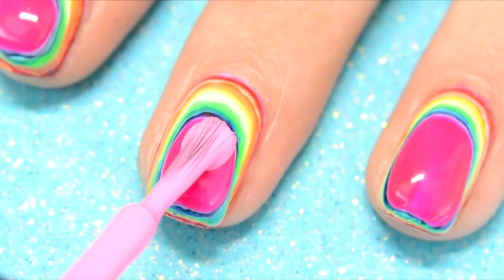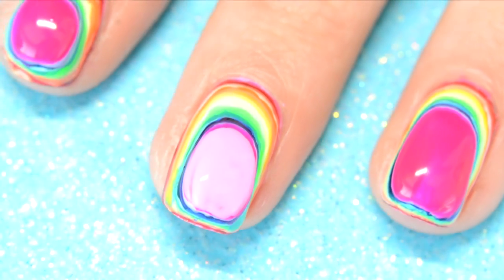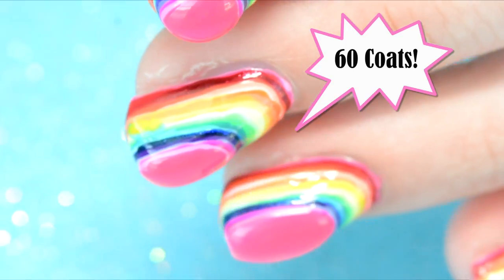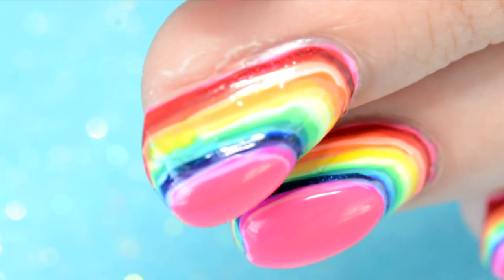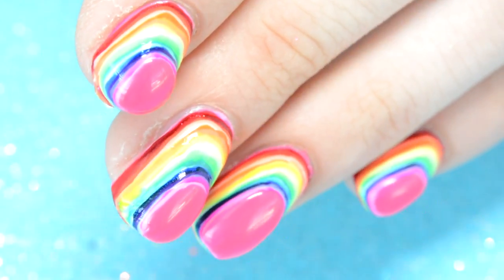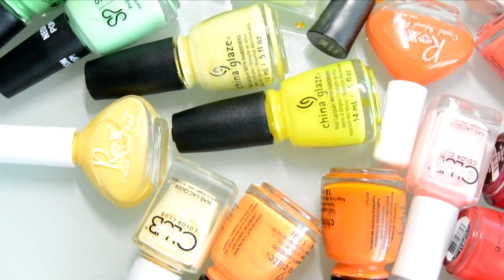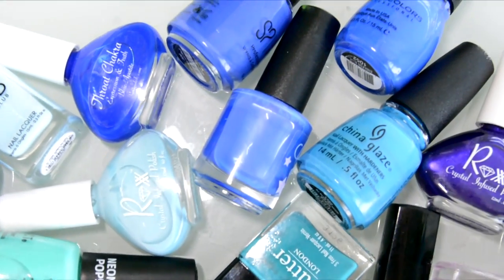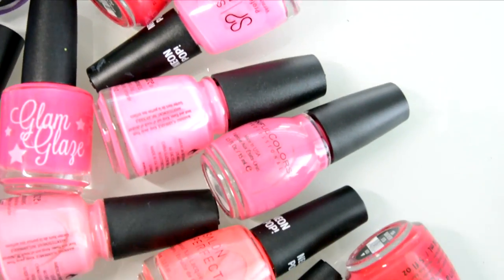And now we are finally on the last coat of nail polish — the 60th coat. This is what 60 coats of rainbow nail polish looks like up close. They look like a rainbow bubble on your nails. These are all the nail polishes I ended up using. As you can see, I added a lot more shades of each color and I tried to make the rainbow blend and flow the best I could with the polishes I chose.